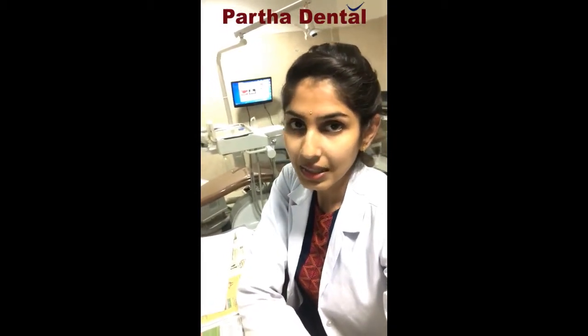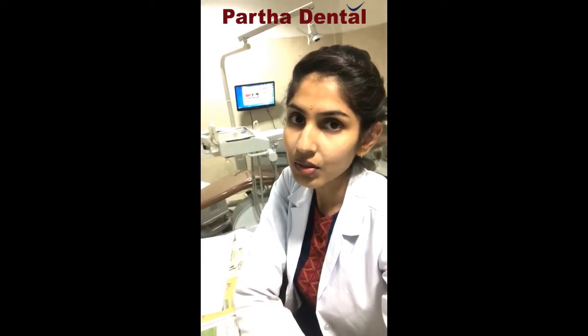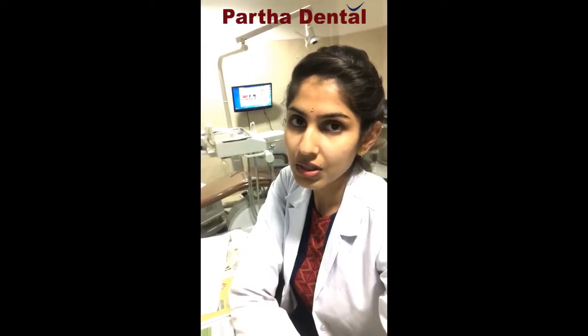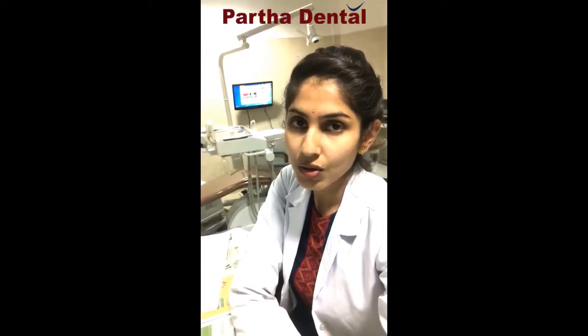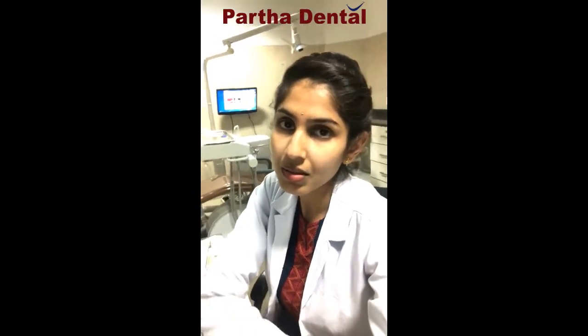So what are the indications of dental crowns? When does your dentist actually suggest you to go for dental crowns? The first main indication is when the tooth is root canal treated. What happens is, if your tooth is root canal treated, the tooth tends to lose its original strength — more than 50% of your tooth structure will be gone. The strength of the tooth is compromised, and when you try to chew on a root canal treated tooth, it tends to break. To protect it, you are going to cover the tooth with a dental crown. That's the first indication.